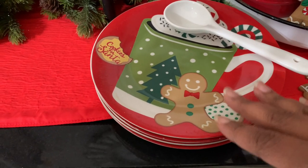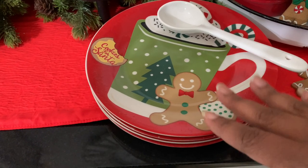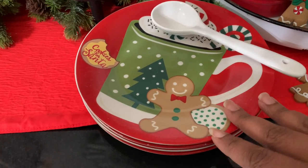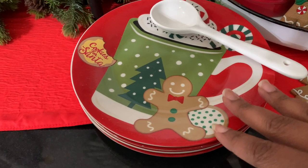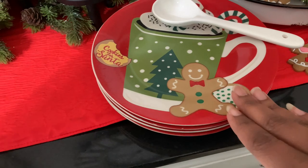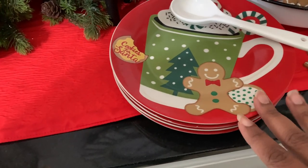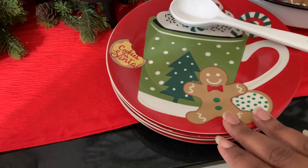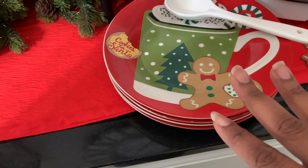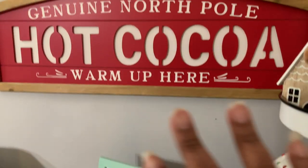I have some plates I ordered from the Dollar Tree — I wanted the ones with the little trucks on them. When you order from Dollar Tree, quantities are usually 6, 12, or 24 depending on the item. I believe this is a quantity of 24 and it was an assortment, so I grouped together all my gingerbread ones to use over here.